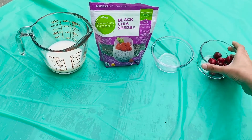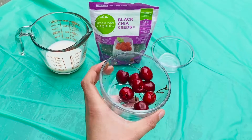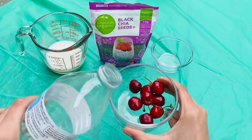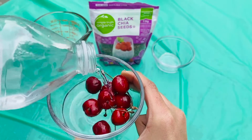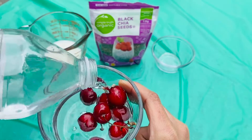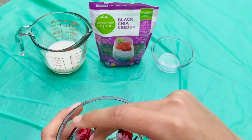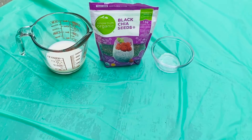So we're going to start off by washing your cherries. Let's wash these cherries — I'm just going to rinse them really quickly and then dry them off.